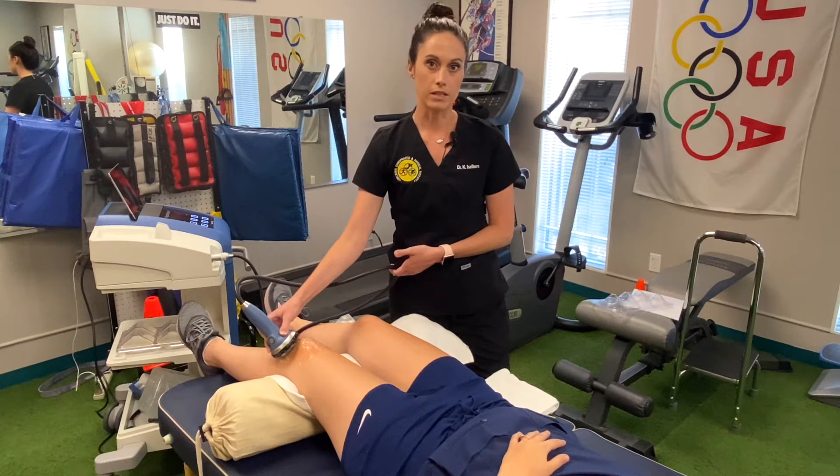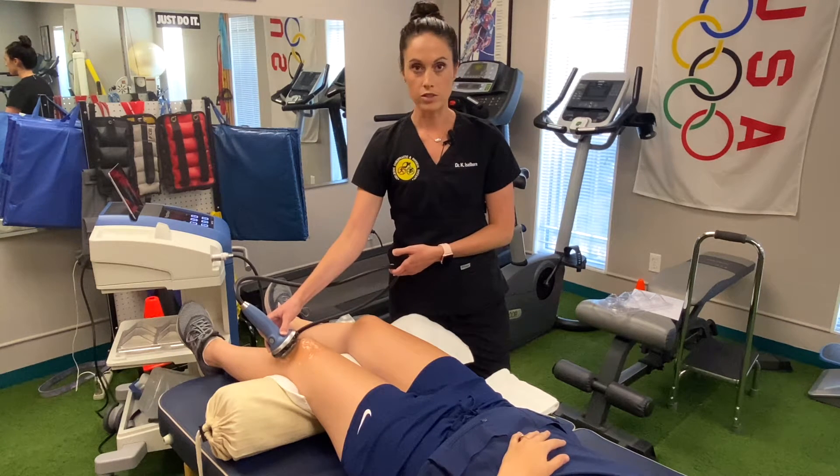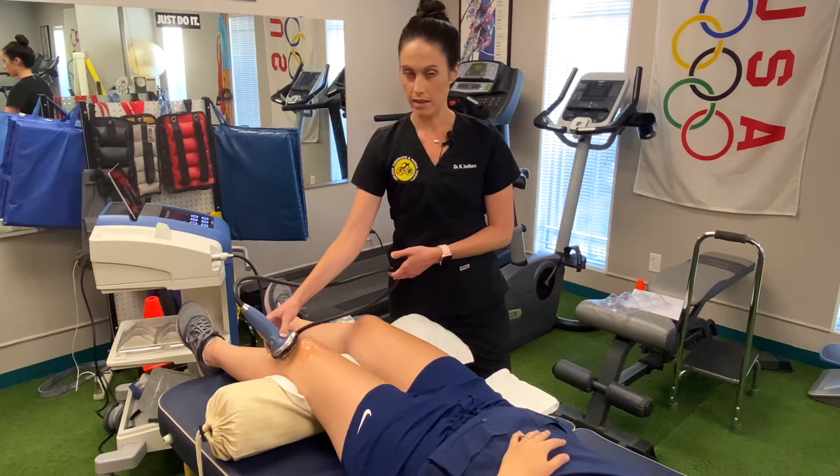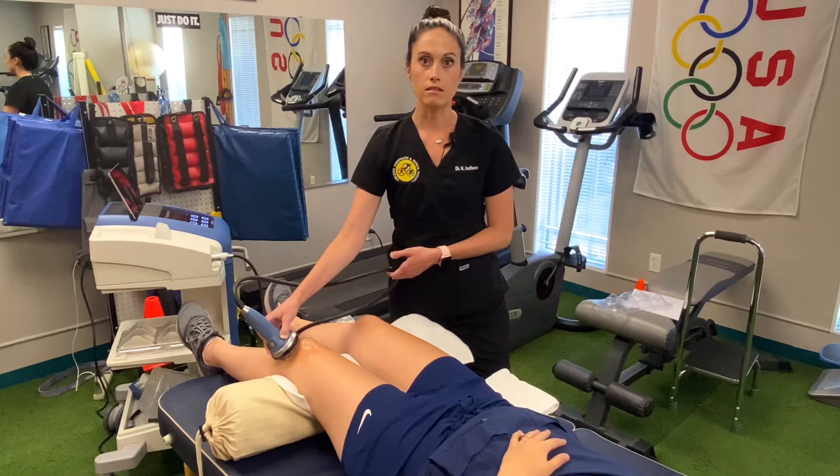PisaWave is essentially shockwave therapy. It's sending shocks into the joint, the tendon, the muscle, breaking up any scar tissue, adhesions, things like that — any sort of pathological traits in the soft tissue structures.